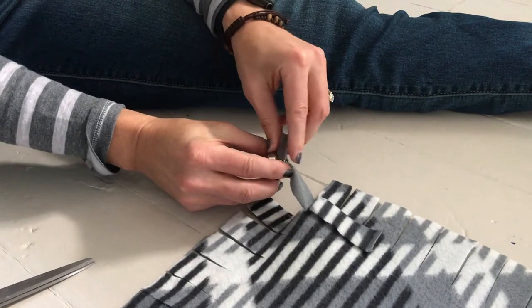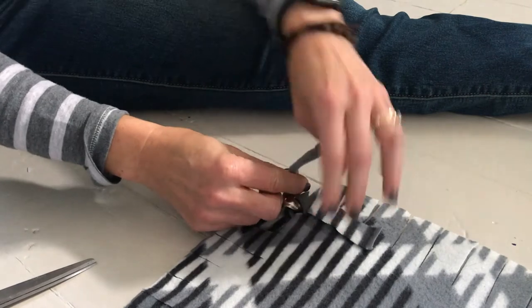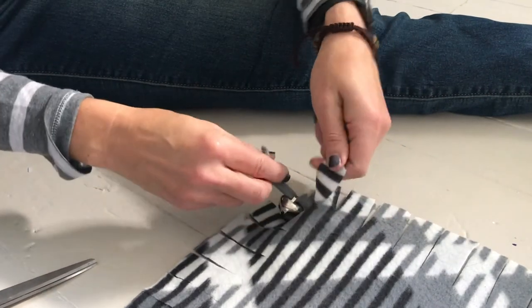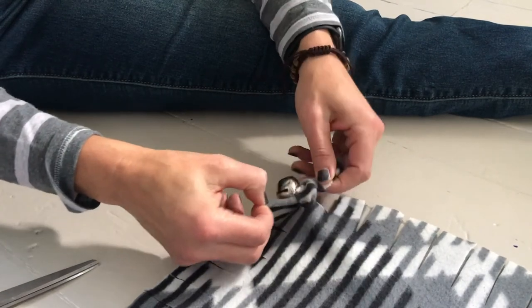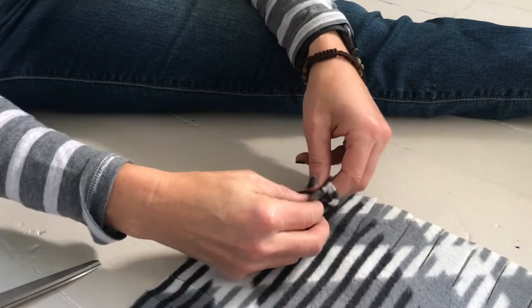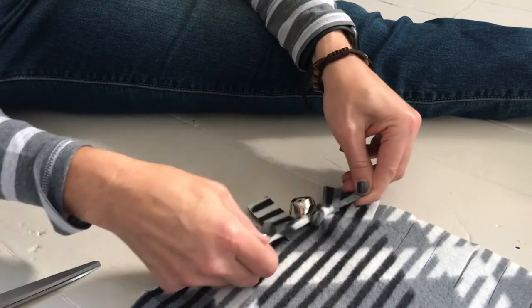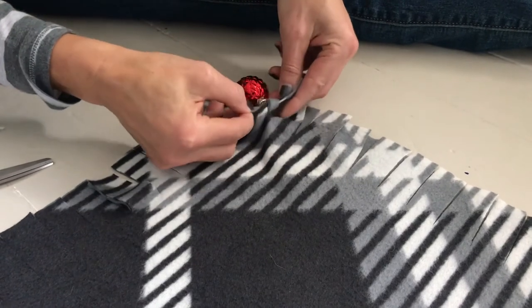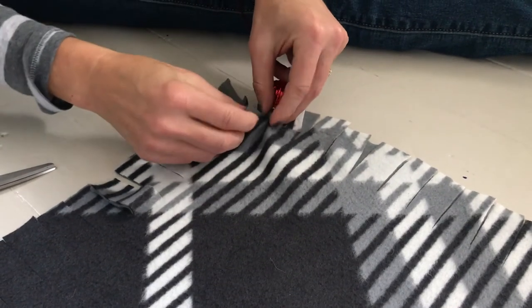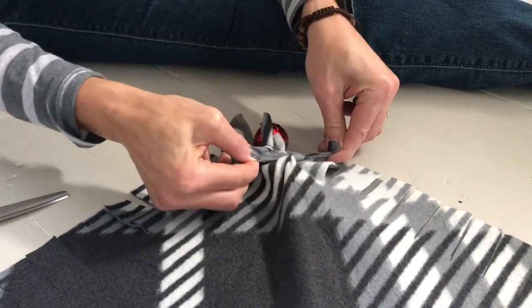I decided to add a holiday touch to my pillow and wanted a fringed edge. One way is by threading a jingle bell through one of your corner strips, just like so, and then tie your knot to hold the jingle bell in place. With this particular fabric, silver jingle bells look best. Another way to add a holiday touch is by adding a small ball-shaped ornament to each corner. You just need to make sure the wire circle at the top of the ornament is large enough for you to push the fabric through.